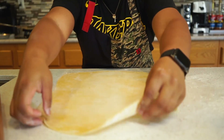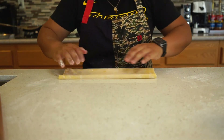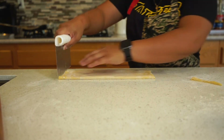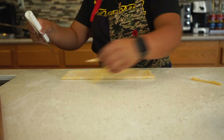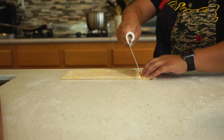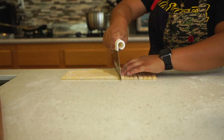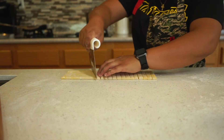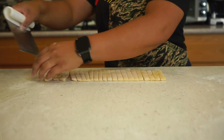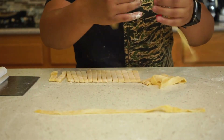We're just about there. Now I'm going to fold my dough so that it's easier to cut it into fettuccine noodles. Separate your noodles so that they can dry a bit.